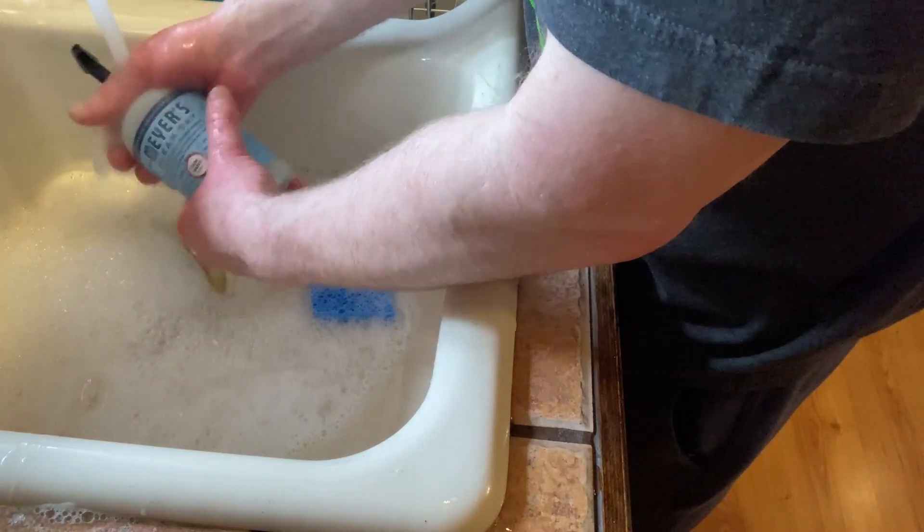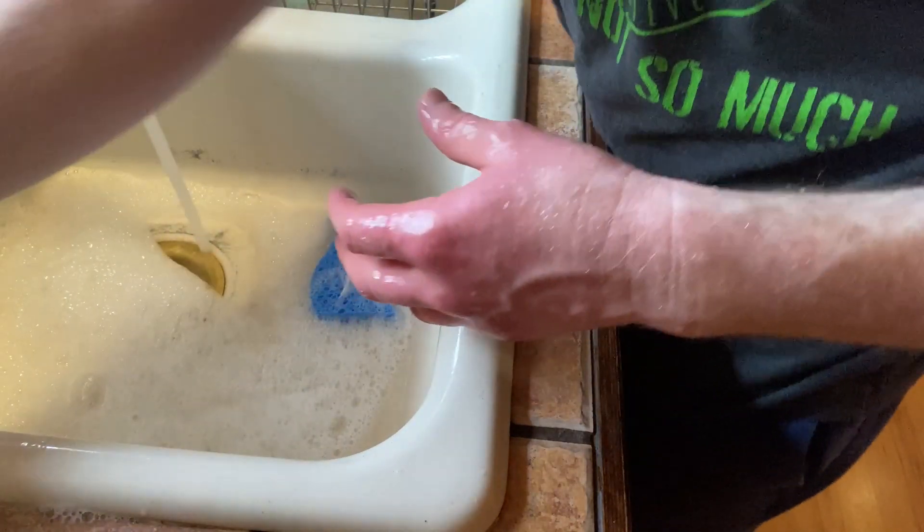I've got this hand soap here as well. Very nice. Yeah, pretty good — rinses off pretty well.